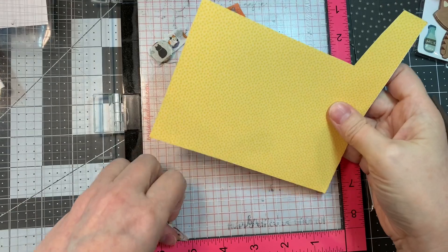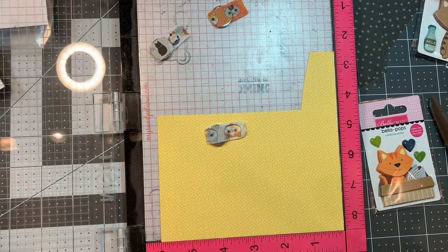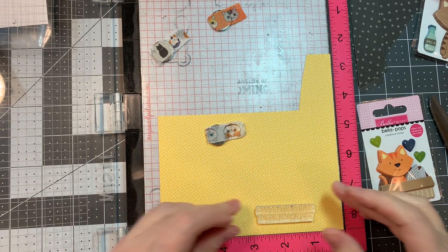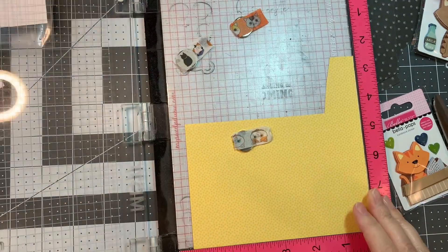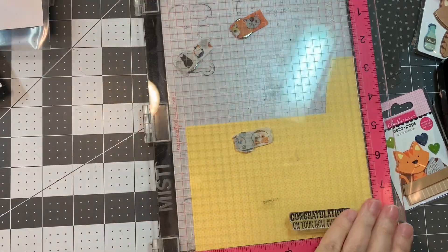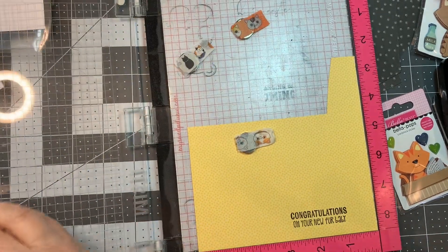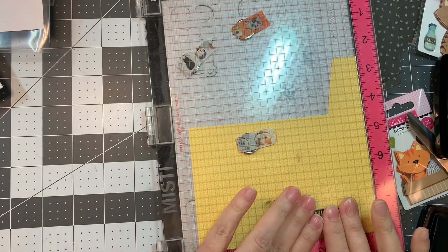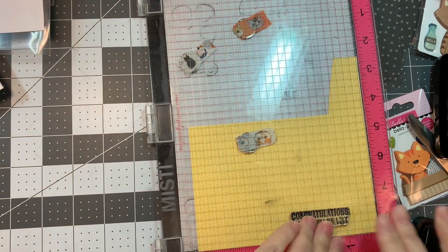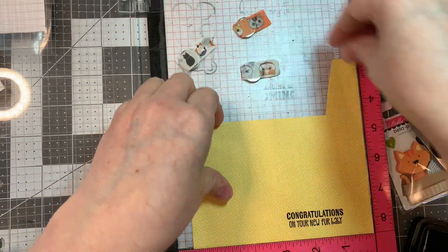I think it turned out super cute. Now I'm pulling out some yellow dot paper from that Bella Boulevard Freehand Graph Dot, obviously the dot side. And I'm stamping with my MISTI using VersaFine Clair Nocturne ink. I'm stamping the sentiment: 'Congratulations on your new fur baby.' So it's like a welcome-to-the-new-kitty-cat card.